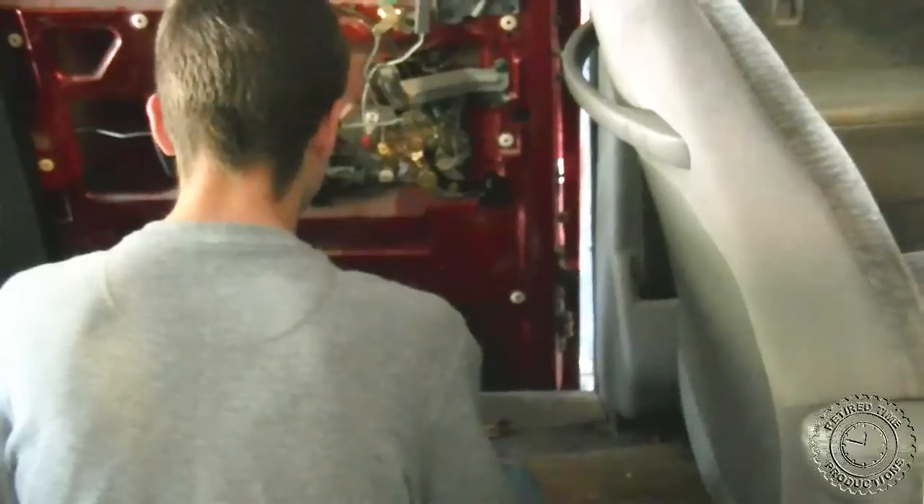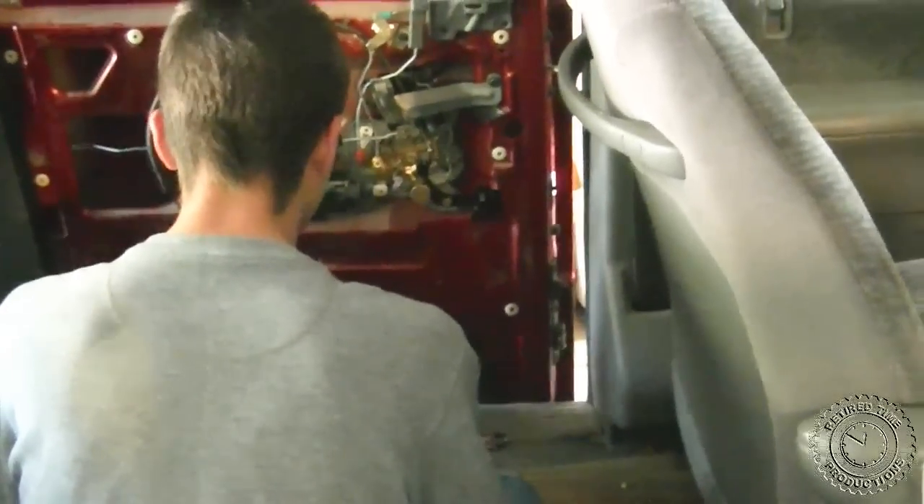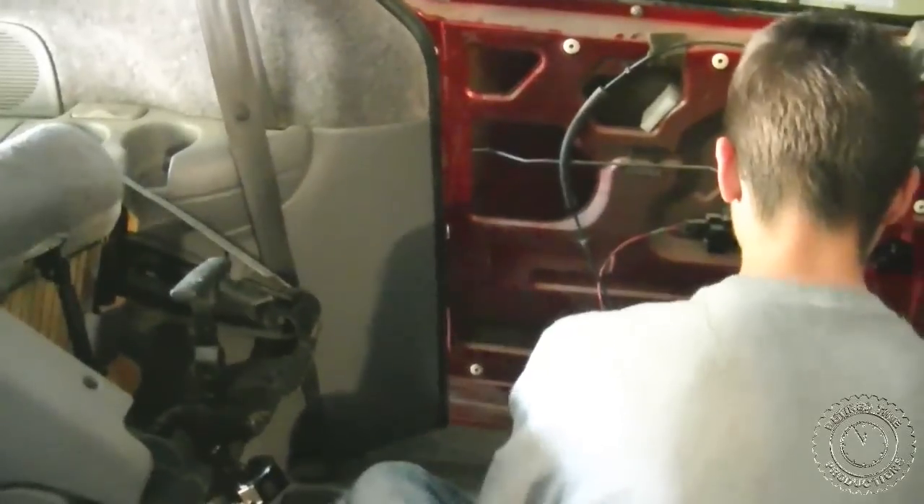We kicked the front part of the door panel and then kicked the rear part of the door panel several times, and it popped open.